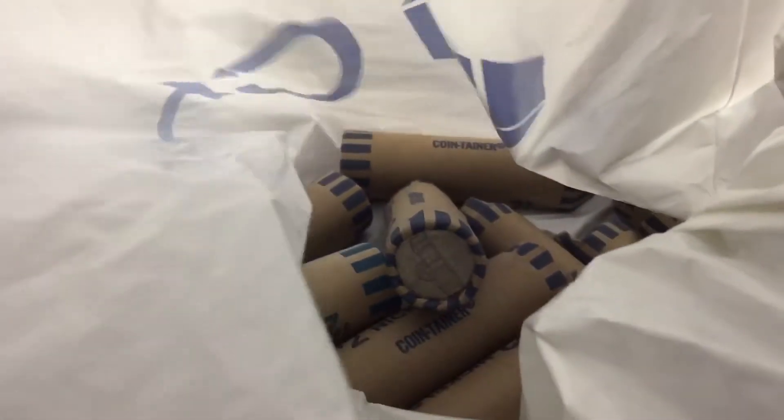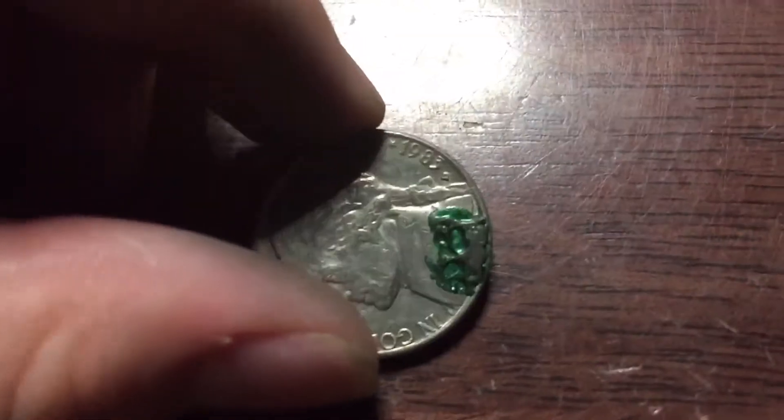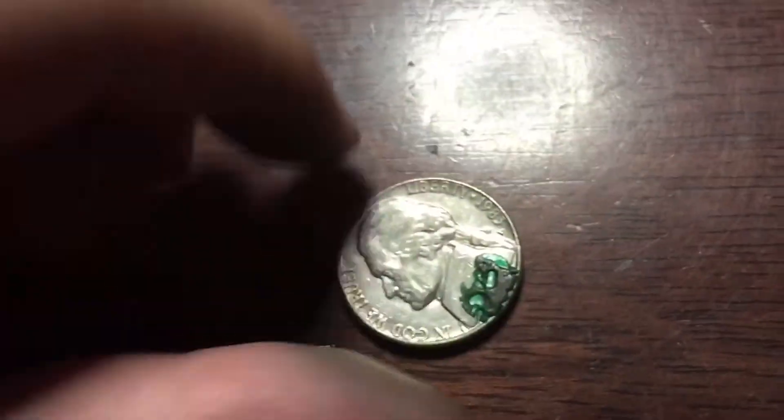Guys, we got another $50 in hand-rolled nickels, so let's get right into it. We're going to do the last two rolls, just this. Let's get to the breakdown.